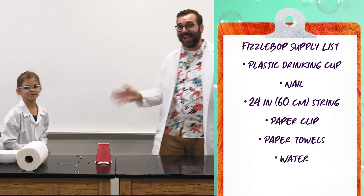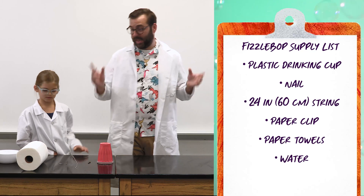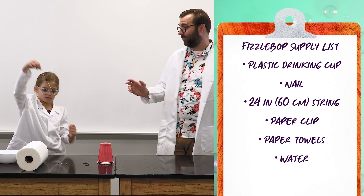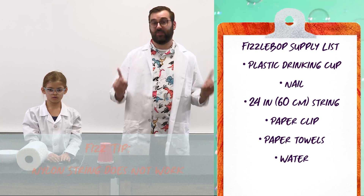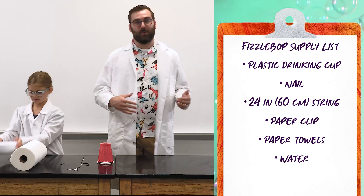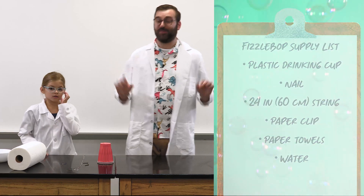Our first item is a plastic drinking cup. Then we need a nail. Next we need 24 inches — or in metric, 60 centimeters — of yarn or cotton string. Fizz tip: nylon string does not work well for this experiment. You'll also need a paper clip, a roll of paper towels, and some water in a bowl. Go ahead and pause the video if you need to go gather your supplies.